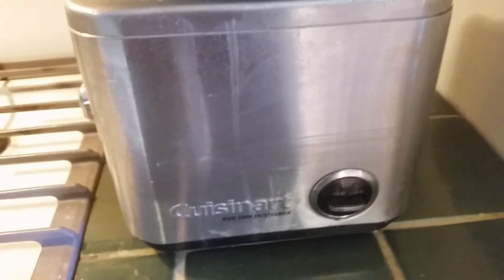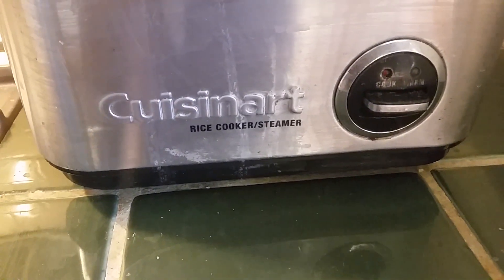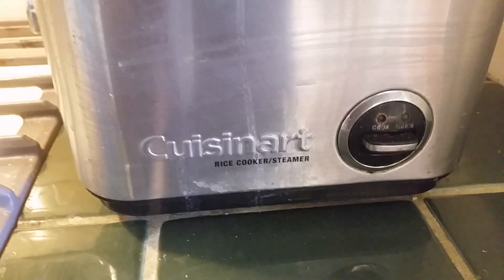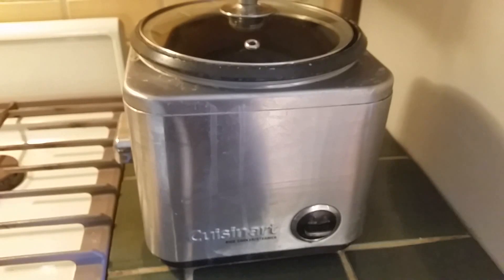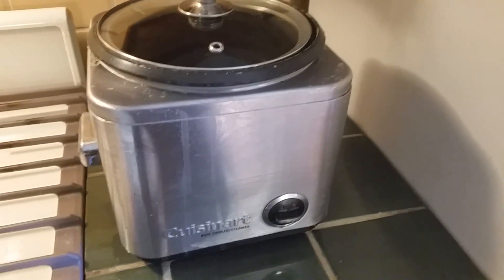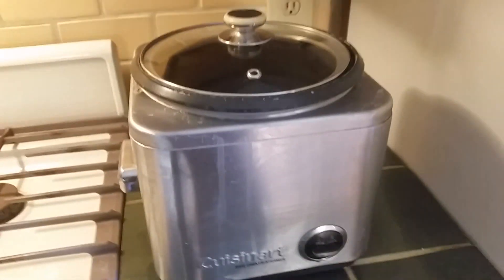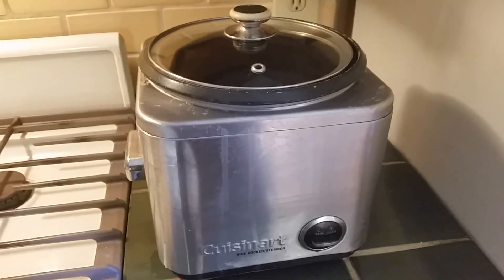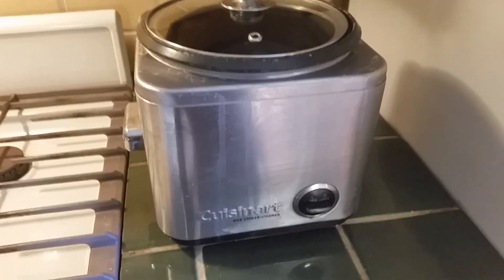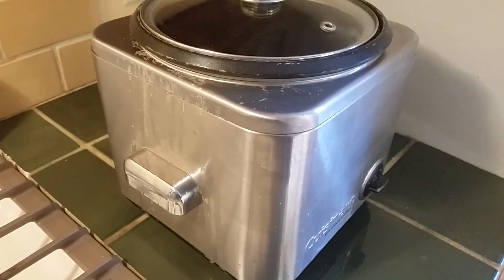I've been using a rice cooker, but a cheap one. I do consider this one a cheap one — this was probably $40. I've used one of these for years and years. I had one before this that was even cheaper. But no more. This old girl is going into the trash.